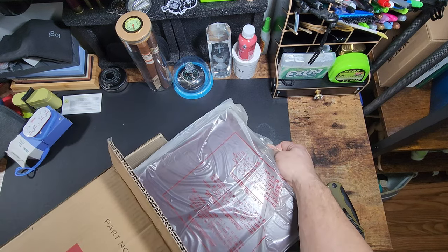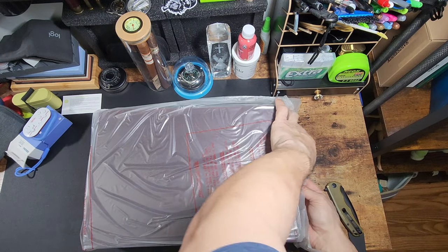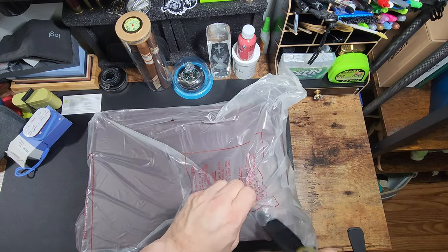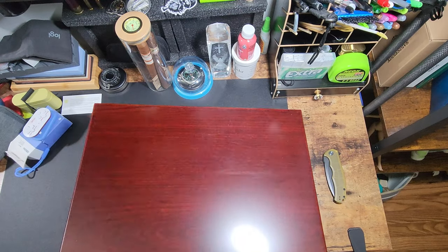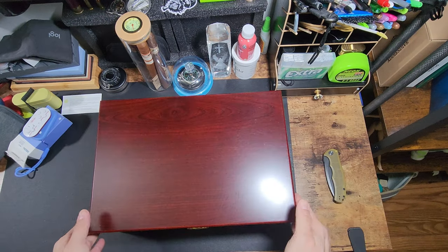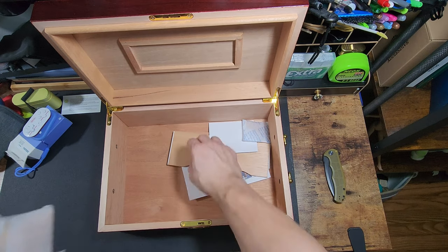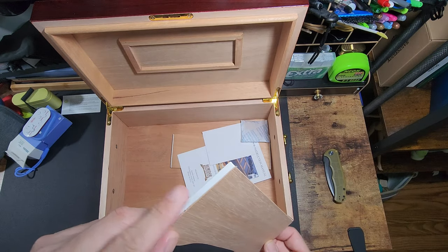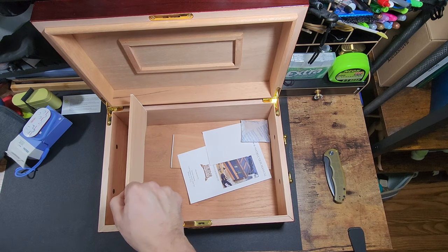So what we have here is the JFK Humidor — 70 count cigar capacity. This cigar humidor can hold up to 70 large cigars. I got lucky with the price, around seventy dollars or so. I got it at cigarbid.com — it's like an eBay storefront but specifically for cigars and accessories.